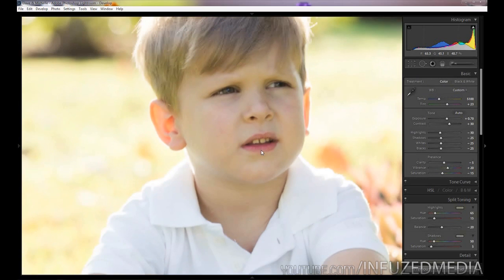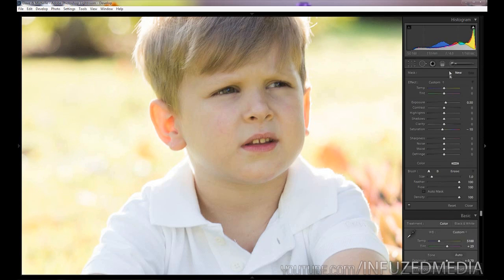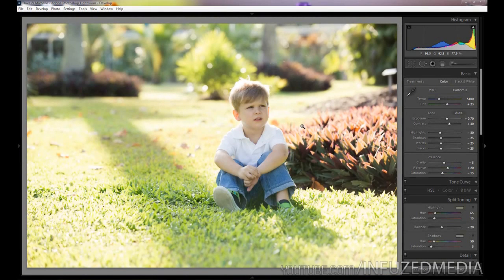One last thing: if we zoom in on his teeth, you can see that with all the warm adjustments and split toning, there's a chance it can affect the teeth and the whites of the eyes. Make sure their teeth aren't starting to look yellow and their eyes aren't starting to look yellow. If that happens, you can bring back a bit more blue into the photo, or if you like the rest of the photo, grab an adjustment brush, bring down the saturation, and paint over the teeth to take out some of the yellow and make them look more white.